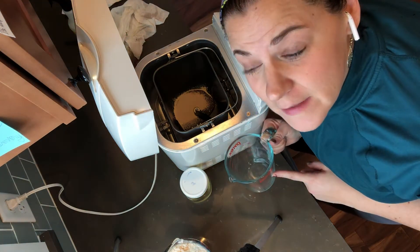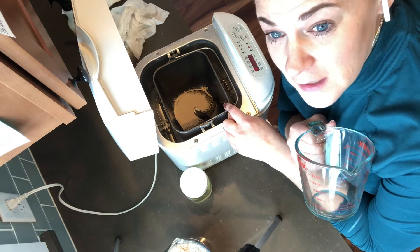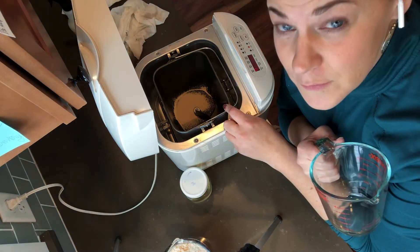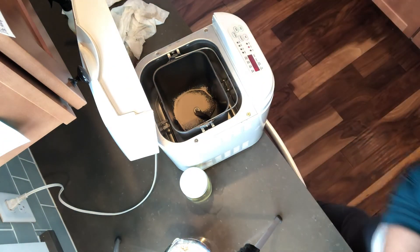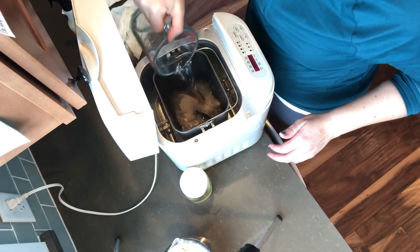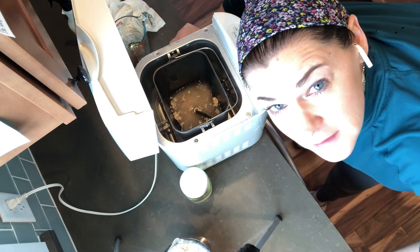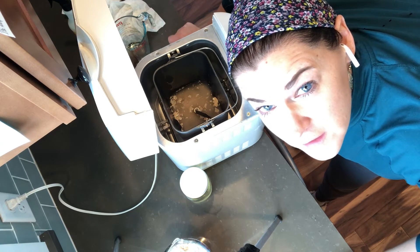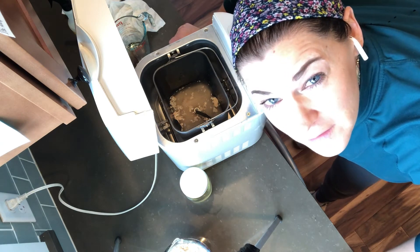Next I'm going to do one cup hot water. I know they say not to use super hot water with yeast, but by the time I pour it into this glass measuring cup and then into this cold pan, it's going to be fine — it won't be too hot for the yeast. I promise I've done it a million times. Now we let this sit for a few minutes to activate, and you'll see the yeast start to bubble and smell yeasty.